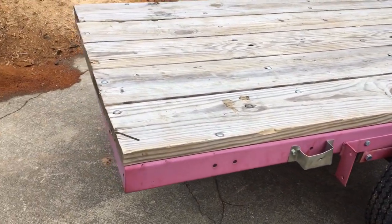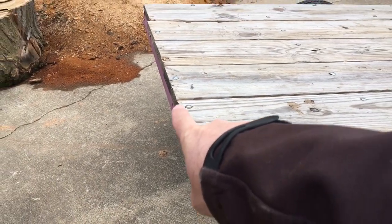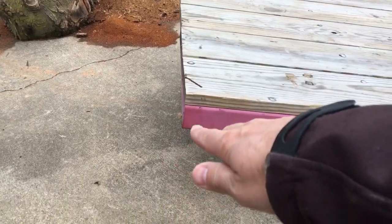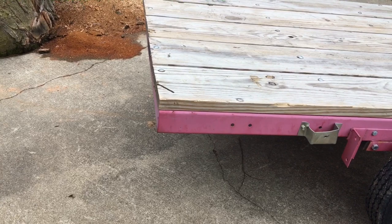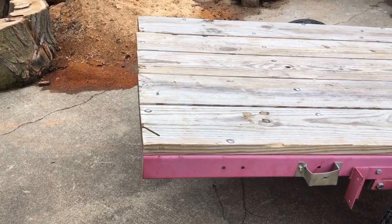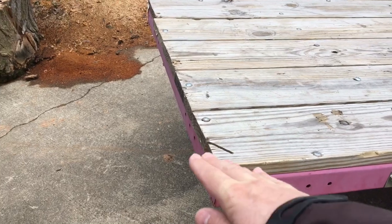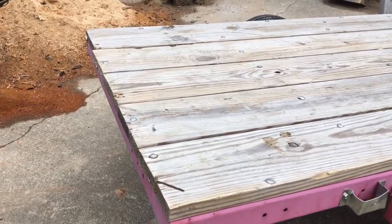The only other modification I'd make is putting some kind of angle iron at the end of the deck. When the trailer is tilted all the way down, there's about four inches of material at the far edge, so when logs are coming up to the edge they get caught there and you have to maneuver them up over that lip. A piece of angle iron going flat outward, or some kind of roller, would probably help with that.